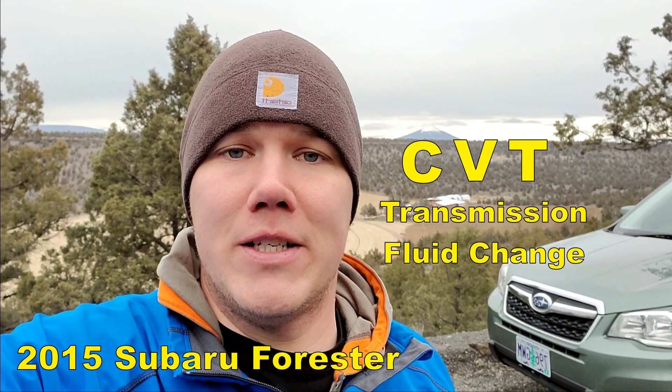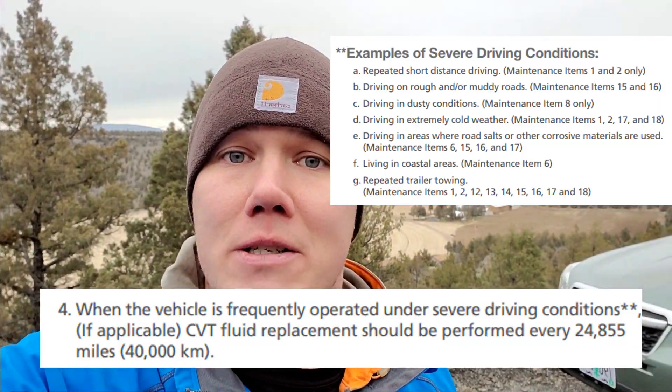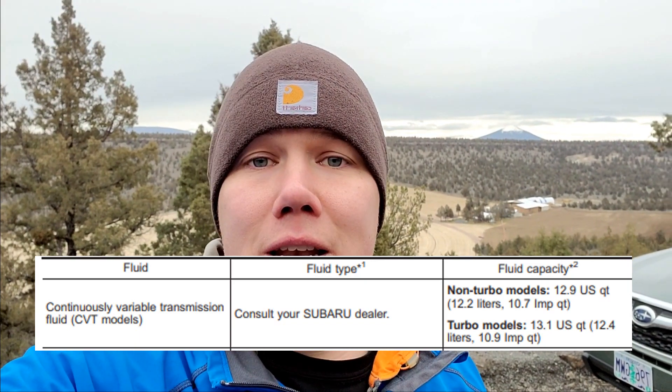If you look in your maintenance booklet you'll see that Subaru tells you you should be inspecting this fluid about every 30,000 miles. If you're in severe driving conditions it says you should replace it about every 25,000 miles. When we hit 30,000 miles I took it into the dealer and wanted a drain and flush done. They ended up only doing a drain and refill of the pan which was only five quarts out of the 13 quarts of fluid it holds. So now we're at 100,000 miles and in this video I'm going to try and replace as much of that fluid as I can.